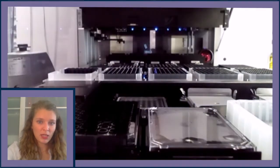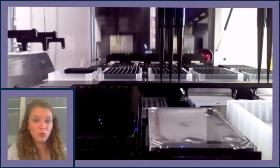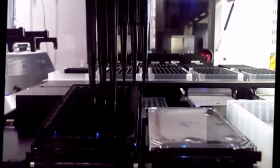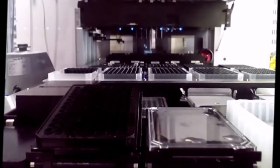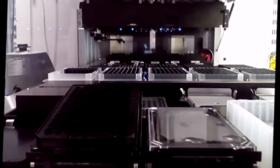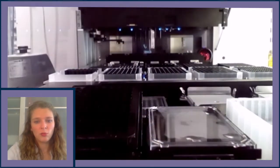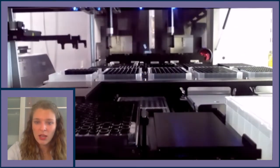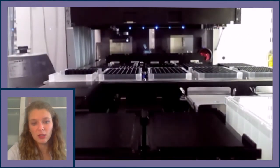Six 300-microliter tips are picked up. Three new tips aspirate the warmed media, and the three channels with empty tips aspirate old media from the lowest point of the tilted well. This is followed by an immediate dispense of 150 microliters of media per well. New tips are picked up and the process repeats for the entire plate — two times per row for a total of 10 rows per plate. After the entire plate has had its media changed, the plate is re-lidded, media is re-lidded, and the plate is returned to the Cytomat 24. This process repeats for any number of 96-well plates to be fed.